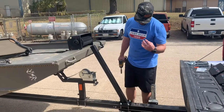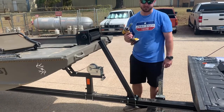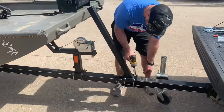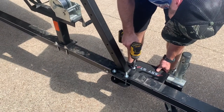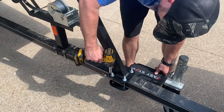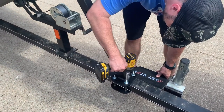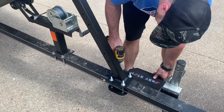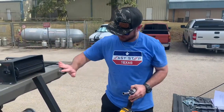We have all U-bolts, nuts, and washers started. So the next thing to do is position it where you want it and tighten it up. Next, we'll move on to attaching the steps to the step tube.